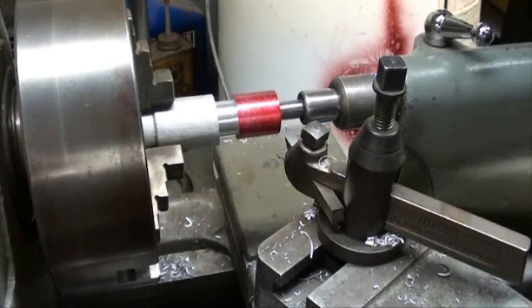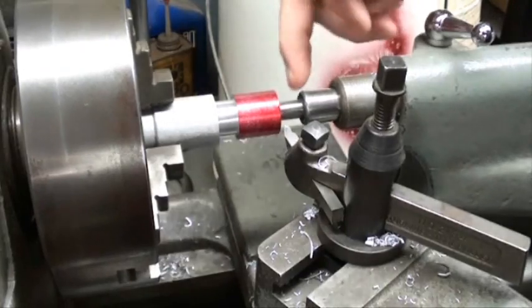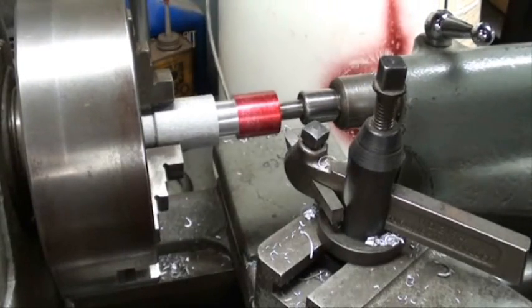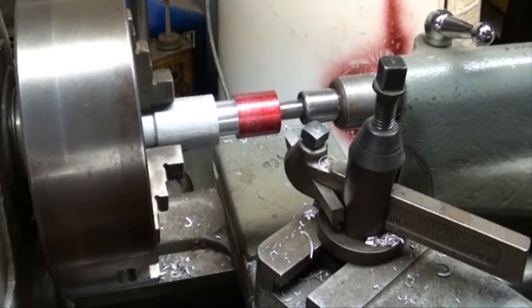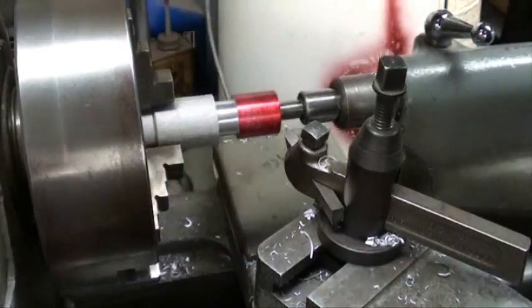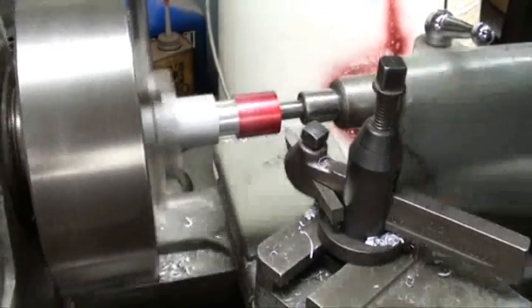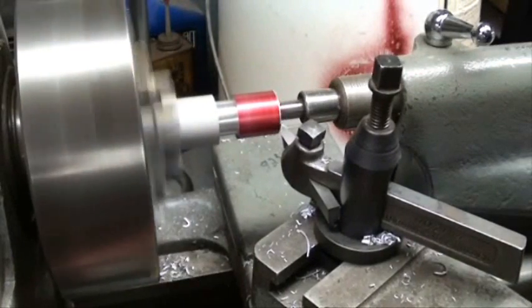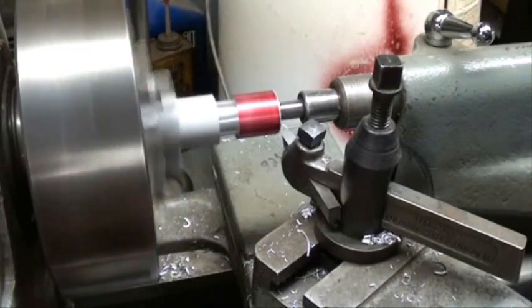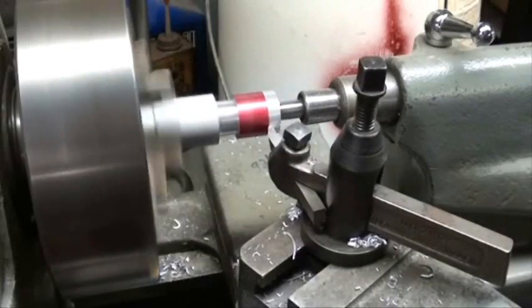I like to take a trial cut, so I'm going to turn the machine on and take a pass that'll just take the die off, and then we'll take another reading. Then we know exactly where we're at and we can set our collar down here with the graduations on to zero. So let's take that cut, feeding in the cross feed until it starts to take a little bit off. I just engaged the half nut lever and it is feeding towards the headstock.